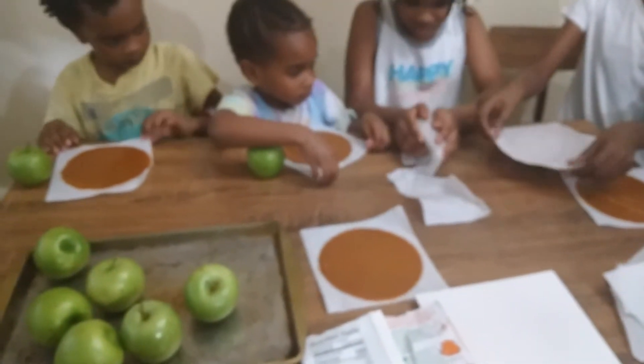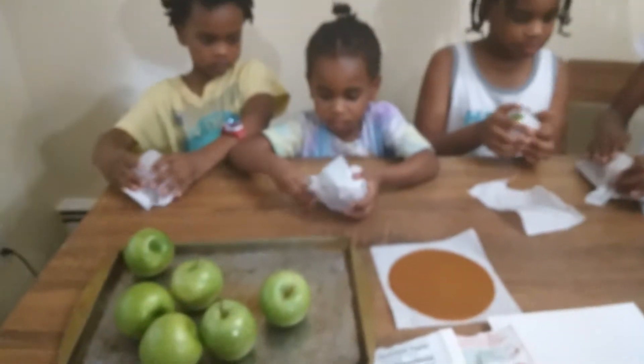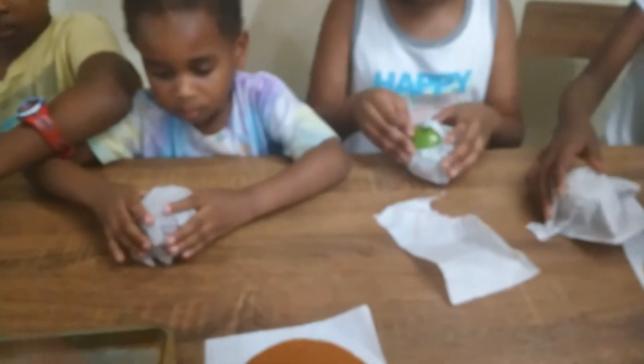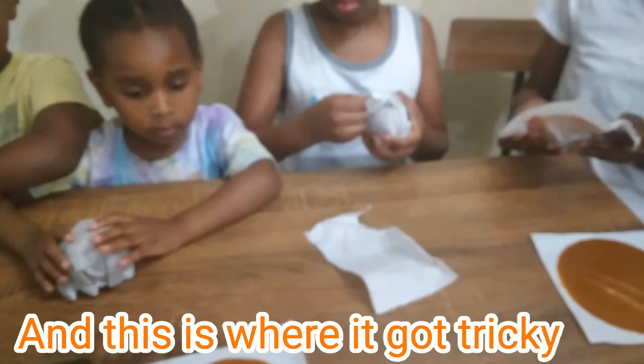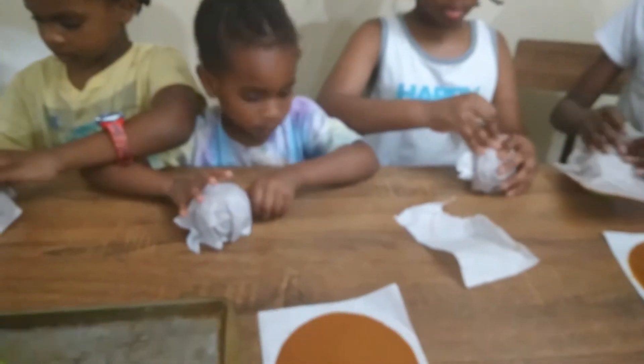Good job Azar, good job Jordan, good job Molly. Ziya, your apple is about to fall — get it off the edge. Not the roll wrapper — you've got to pull the paper off the caramel first. Put the apple on the table, then put the caramel paper on top of it, and peel the paper from the caramel.